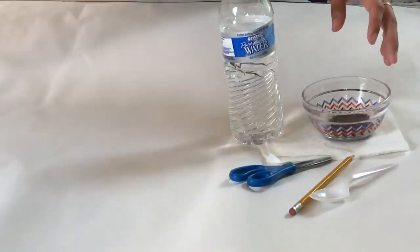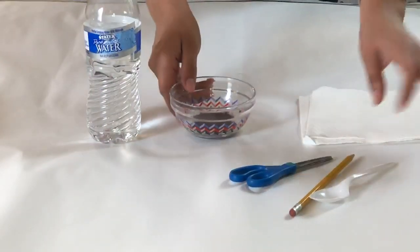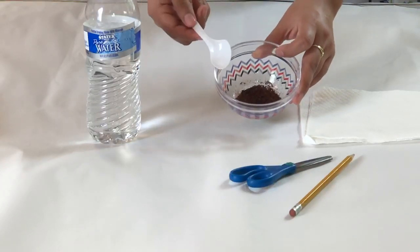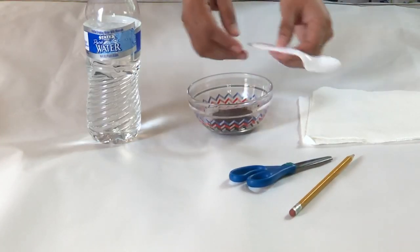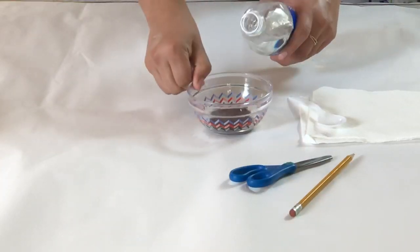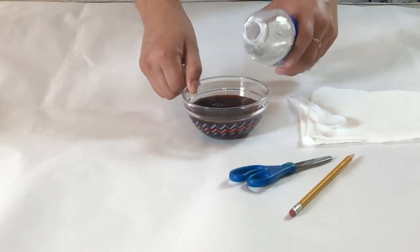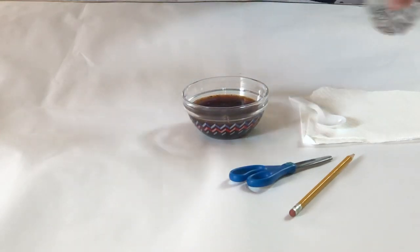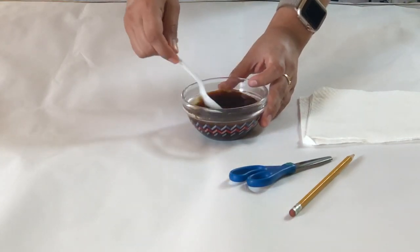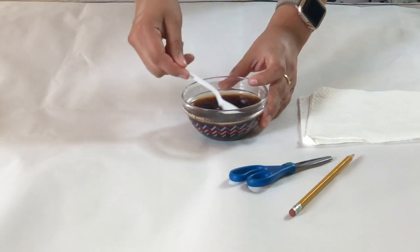Once you've already gathered all your materials, set aside the ones you're not using right now. You're gonna need one tablespoon of instant coffee — mine's already in my bowl. Add a little bit of water to your bowl, take your spoon and stir it, and once it's thoroughly mixed we're gonna set it aside because we'll be using it later on.